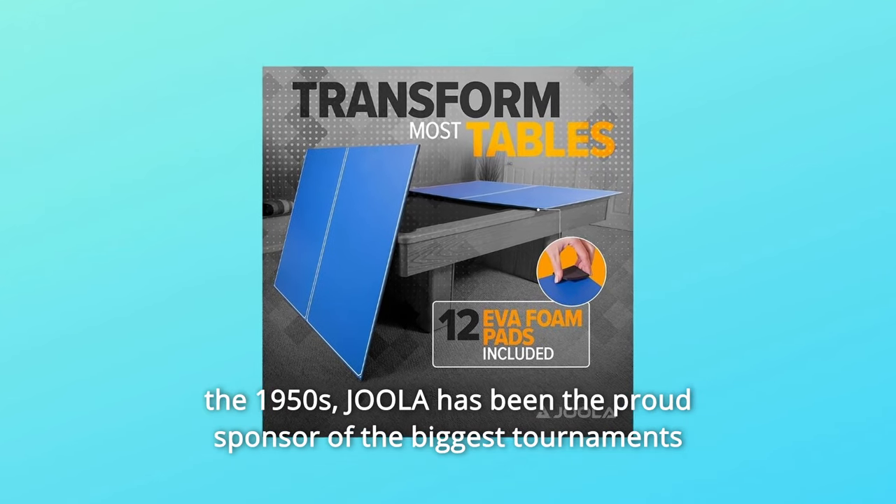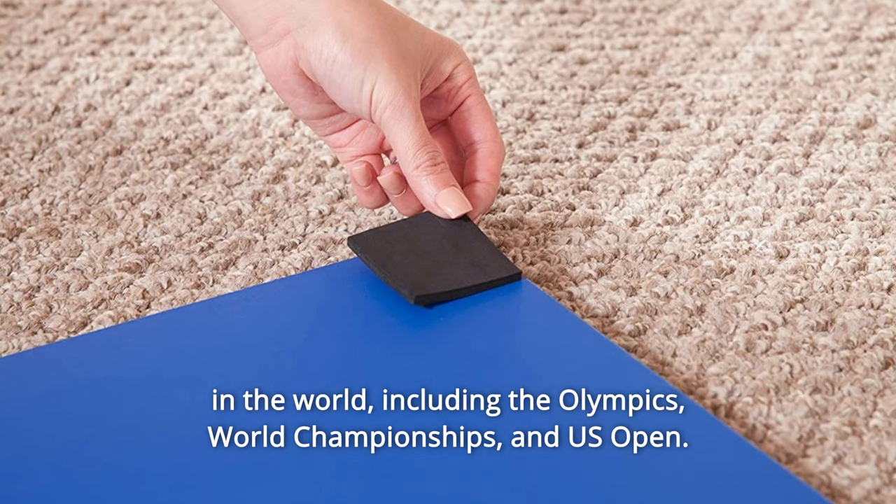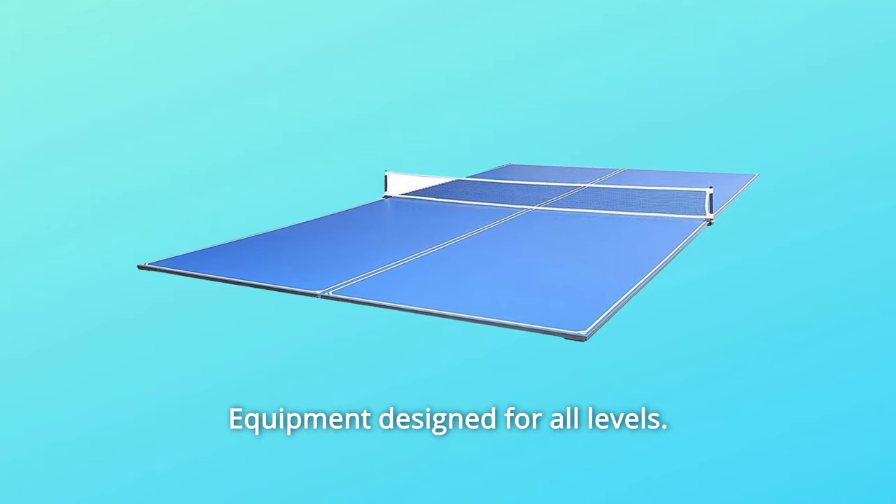Launched in the 1950s, Jula has been the proud sponsor of the biggest tournaments in the world, including the Olympics, World Championships, and U.S. Open. Equipment designed for all levels.